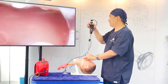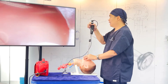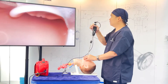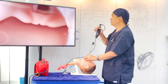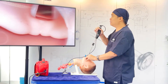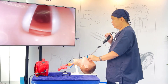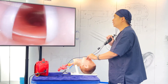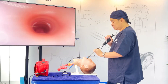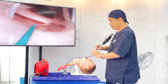Once I'm at the level of the uvula — you can see the uvula at the bottom of the screen — I press the lever a little bit harder for it to go more anterior. I even pull the scope a little bit towards me. Then I enter the vocal cords. Once I've entered the vocal cords, I release the ET tube from the tube holder and just push down the ET tube.